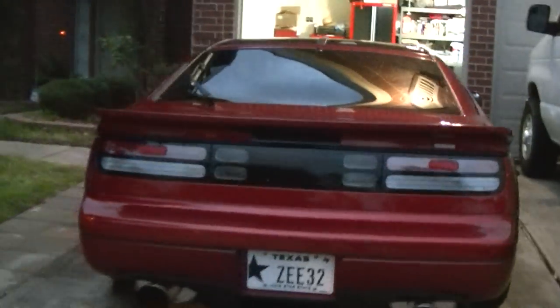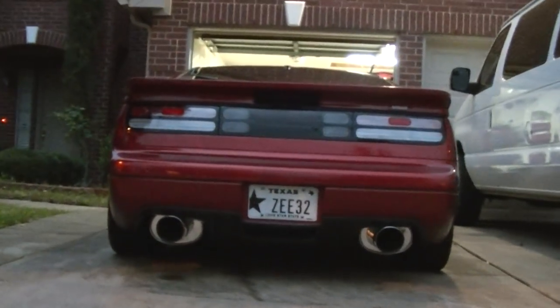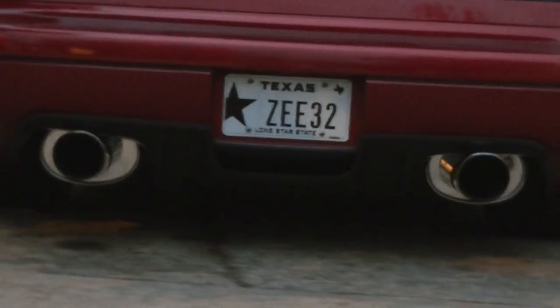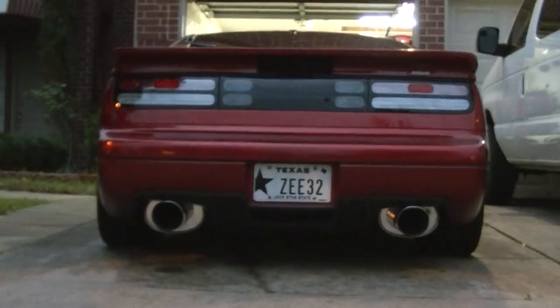Looks pretty good — well, it looks good. That's how she sits from the back. Makes it look more aggressive, I guess you can say.